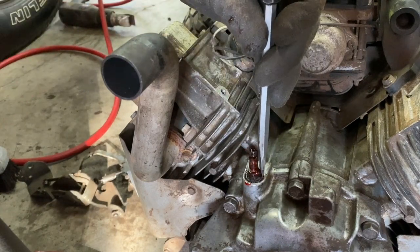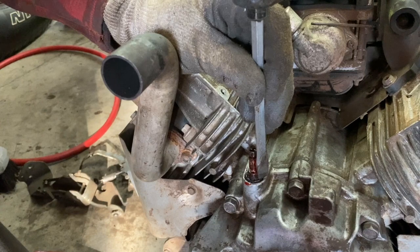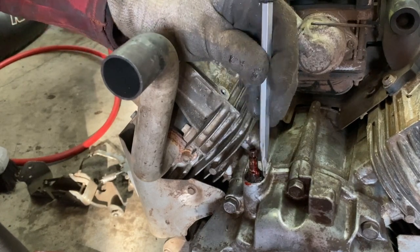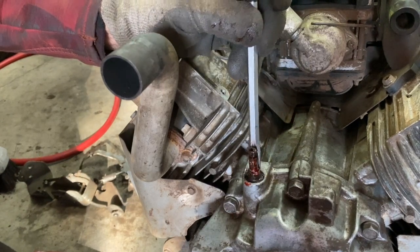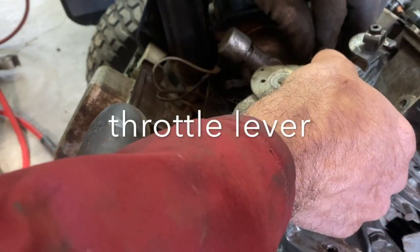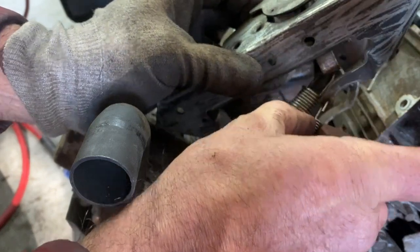Really gentle here with my screwdriver. The seal is just slightly down off that edge right there — so that's perfect.